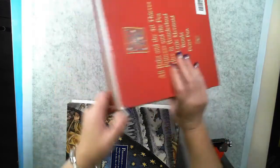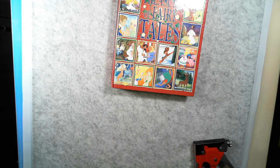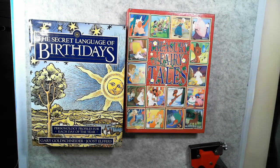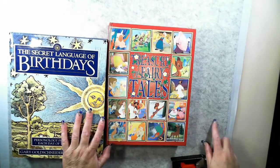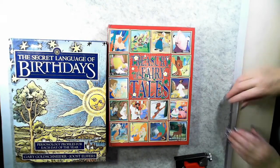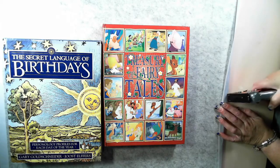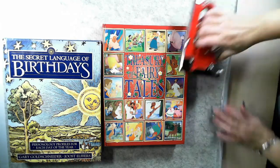So it had a couple of heavy books on it. I might actually leave these on there just to help hold this down. The next process, because it's a staple gun, is very, very easy. What I have done is left the four corner pins in. I have left them and what I'm going to do is staple from the edge — I'm just going to staple it. Starting at the outside, at the middle.